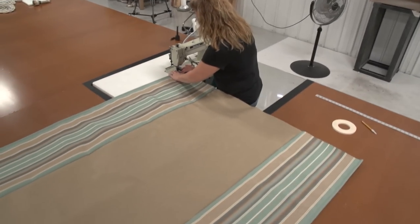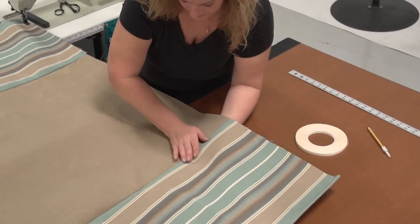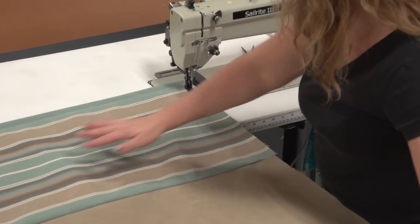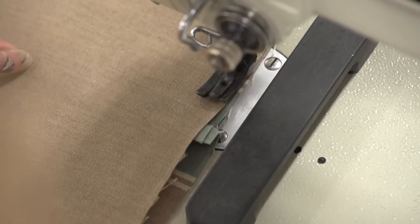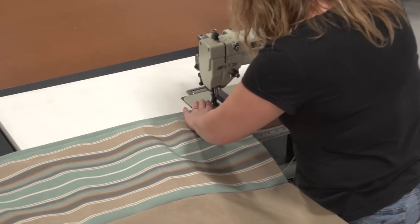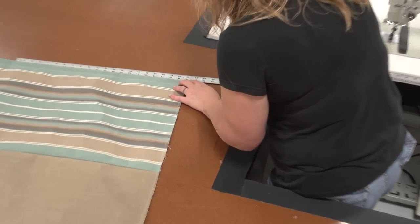On the open ends of the fabric — the short sides — we're going to create a stitch approximately a quarter inch to a half inch inside that edge. We'll be eventually cutting off the excess fabric here so this stitch will be gone, but it will help hold everything nice and flat. She puts the stitch down this open end of the fabric and does the same thing to the opposite end. On the two short ends we'll be creating a slight convex curve. This curve will help to create a small dip in the hammock to help keep the occupant from feeling like they may fall out.